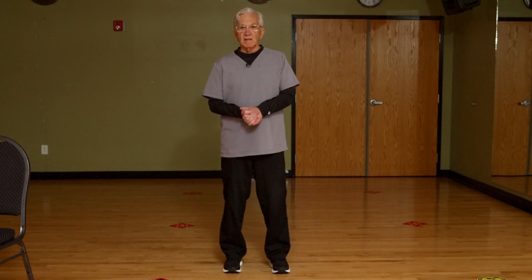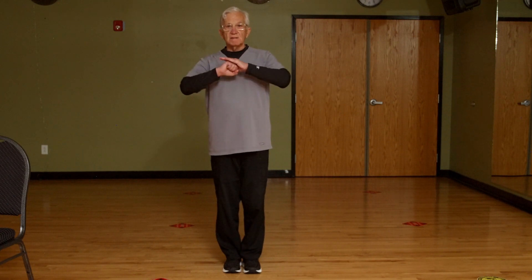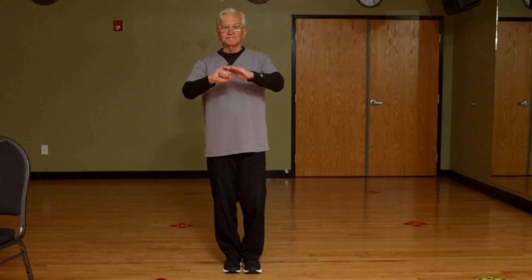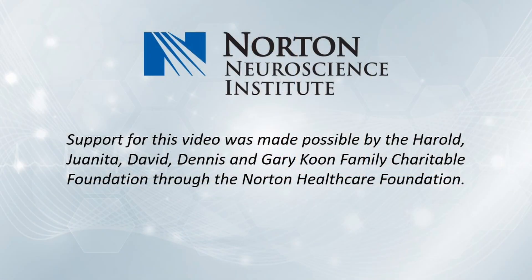Thank you for being with me today, and thank you Norton Healthcare. Best Tai Chi wishes. Zài jiàn — that means goodbye. And Jiā yóu, Jiā yóu — that means stay strong, be strong. Jiā yóu, Jiā yóu. Thank you.